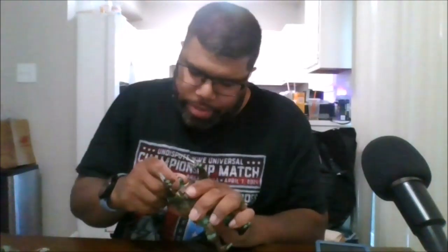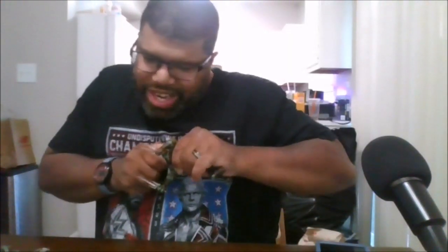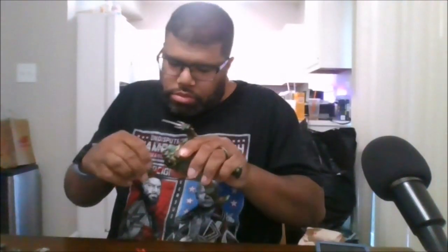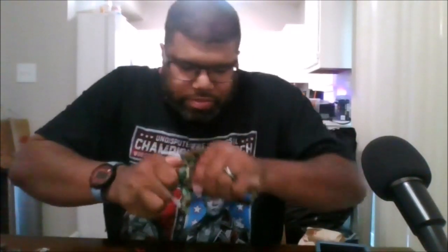He does come with a variety of different fists and weapons. First, he does come with an alternate head. Right now on him is his head from the patch — that is his alternate head. What I'm about to put on is his default head, which comes in the package.